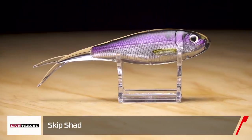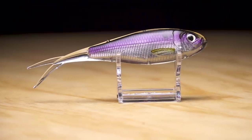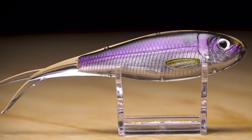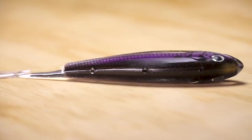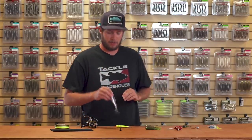Up next we have the Live Target Skip Shad for flipping and pitching. This new bait features highly detailed lifelike imaging with their new injected technology — perfect for anyone wanting a realistic presentation for flipping, pitching, Carolina rigging, or fishing deep off ledges anywhere shad are schooling up.